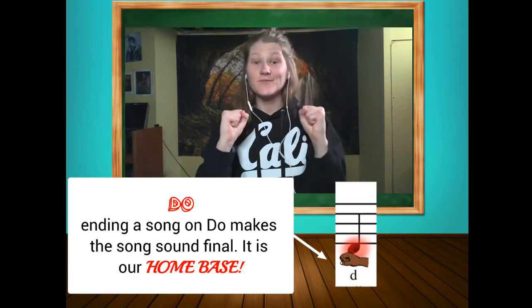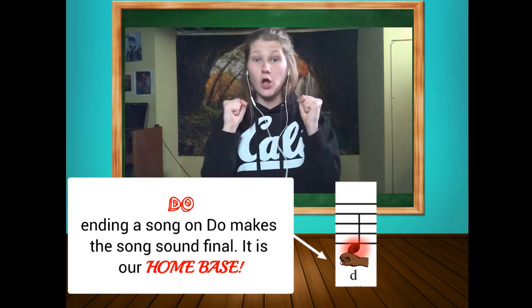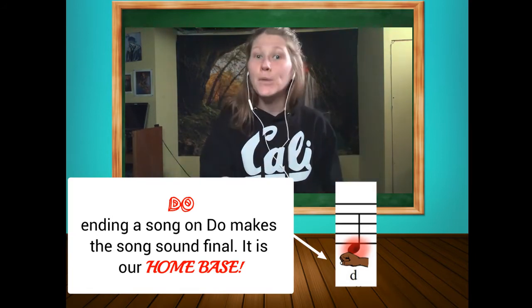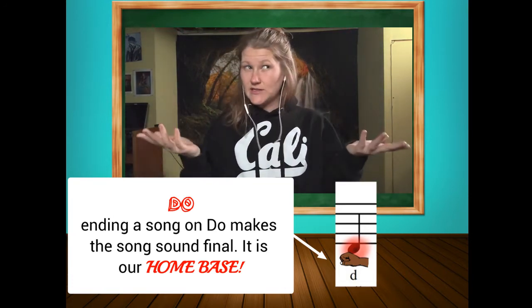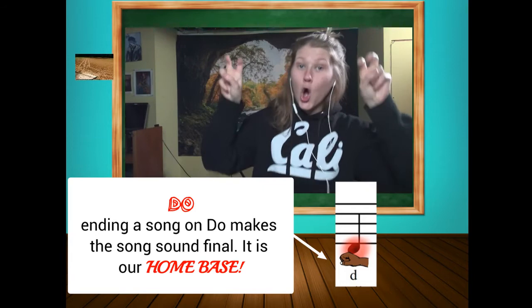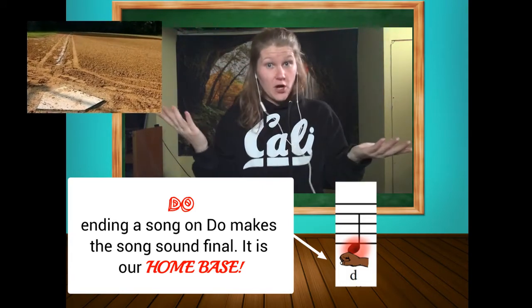This one right here — the fist like this down here by our belly buttons — this is called do. D-O. Where doesn't that spell 'do'? Yes, if you're in English, but remember, solfege syllables are not English. They're just kind of gibberish syllables. So it's actually pronounced 'do,' D-O. Do is considered our home base — like in baseball, when you have home base, that's where you start and that's where you finish.